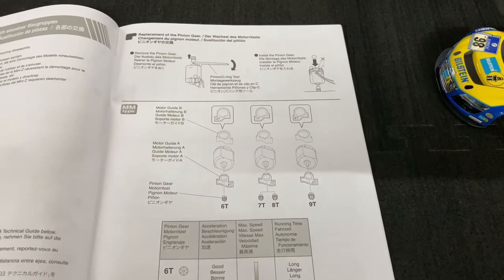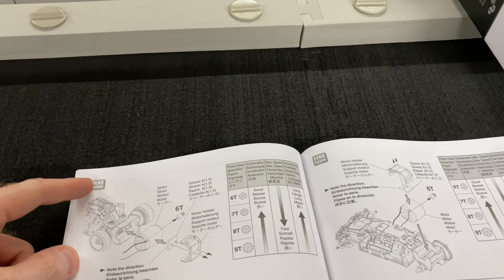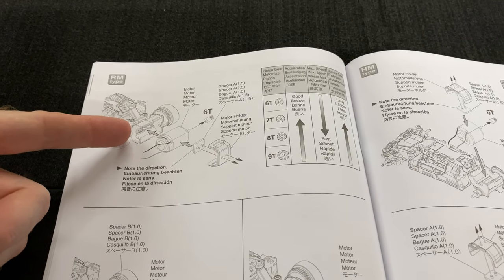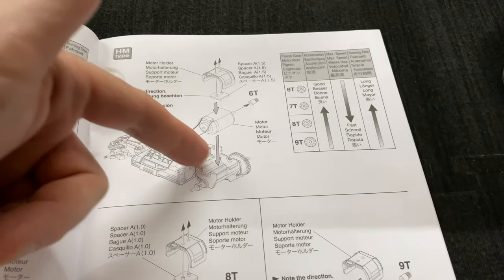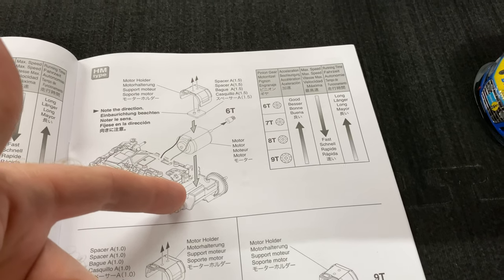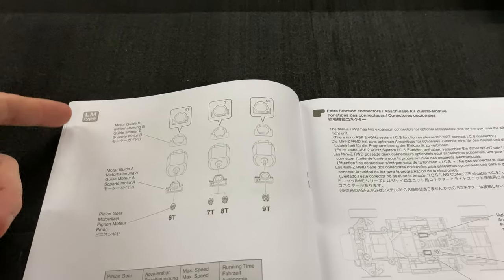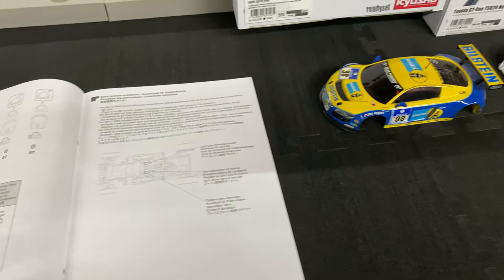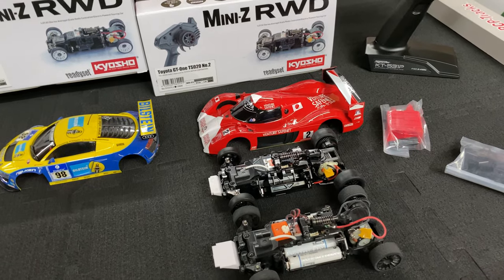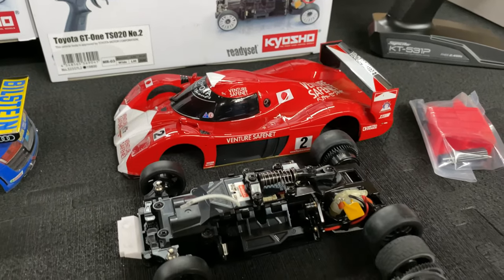The instruction manual shows the MM — mid motor — setup, which is this configuration here. Then there's the RM — rear motor — like a Porsche where the motor is all the way in the back. Then there's what I call the HM — hi motor — where the motor sits up higher over top of the axles. It just depends on the car and how it's configured for that body. You also get extra little parts to change the gears. There's a lot of detail to these cars — it's not just a run-of-the-mill RC car; there's a lot of thought that went into them. I love the scale look of them.